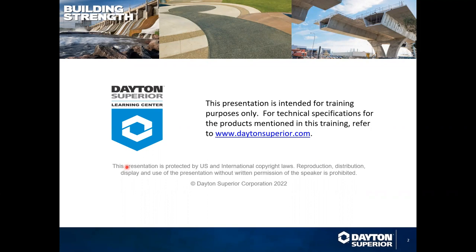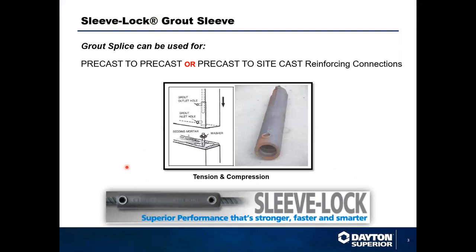Thanks for the intro, Heidi. Dayton Superior is a leading provider of engineered solutions for the concrete construction industry, specializing in chemicals, accessories, and forming. Its proven solutions can be found in forming, ensuring concrete repair, rebar splicing, bridge deck, precast, and tilt-up construction. Backed by more than 100 years of experience, Dayton Superior is a preferred partner of distributors, contractors, architects, and engineering professionals. Today we're showcasing Sleeve Lock, Dayton Superior's grouted mechanical rebar coupler, making precast connections simple, straightforward, fast, easy, and cost effective.